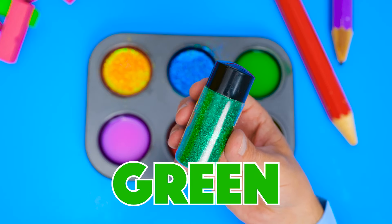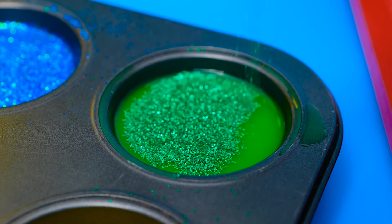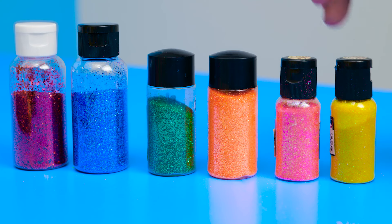Time for green! It doesn't look very glittery in the bottle, though. But when it hits the water, you can really see it sparkle in the light! I'll try to spread it out evenly on top. Look! You can't see any of the water underneath already!